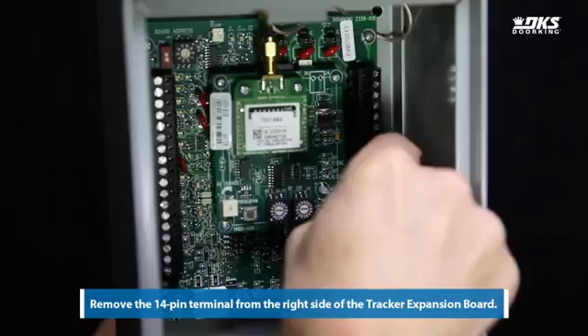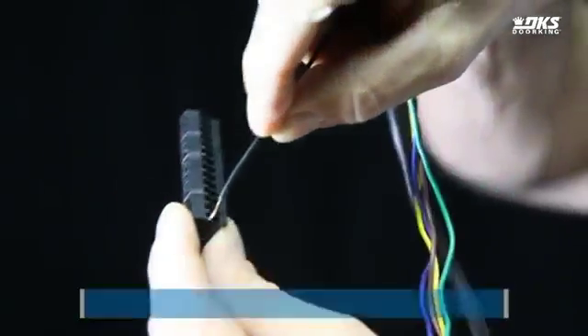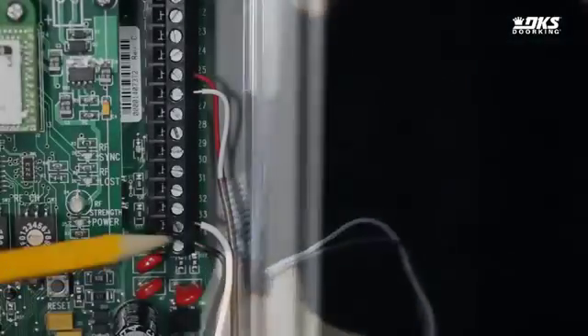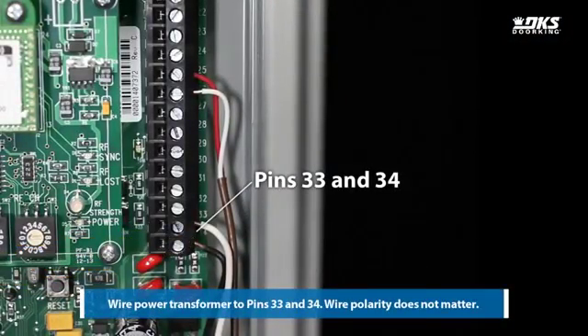Remove the 14-pin terminal from the right side of the tracker expansion board. This is the preferred method for wiring all terminals. Wire the power transformer to pins 33 and 34. Wire polarity does not matter.